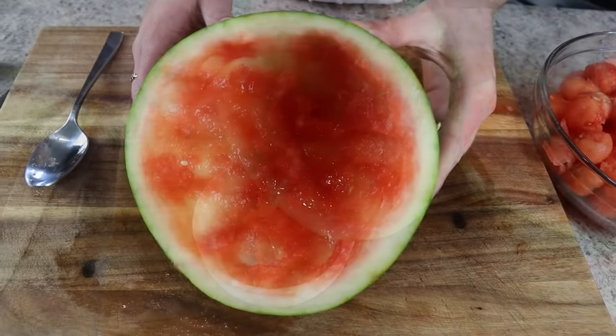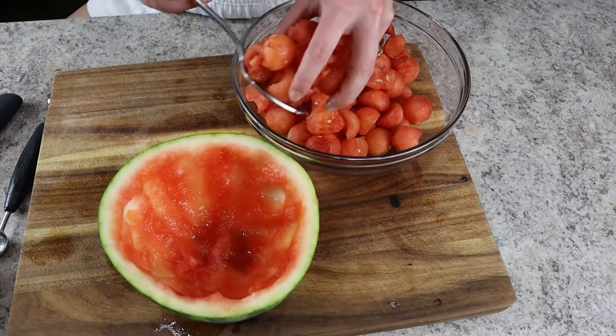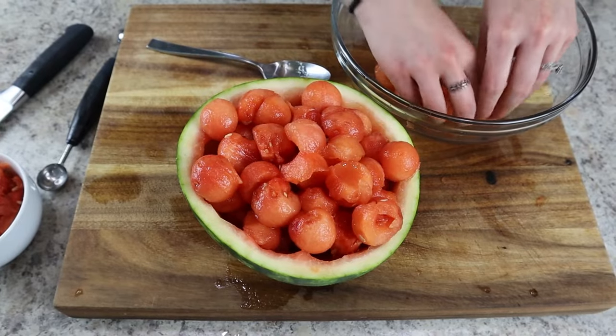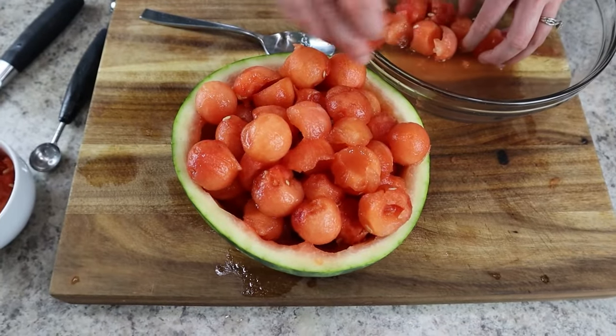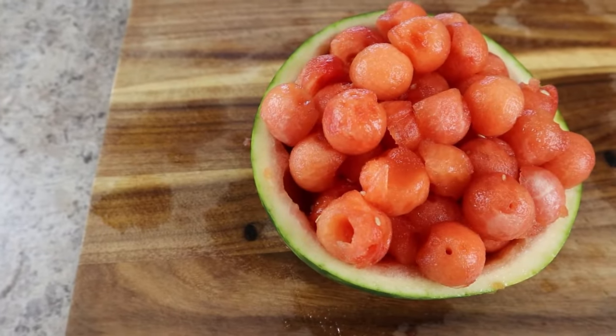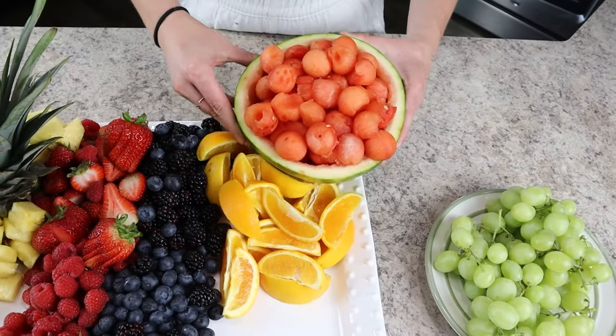Once the rind is empty, add in all the watermelon balls you scooped out. Don't worry if they aren't super symmetrical — it's still going to look beautiful. You can garnish the top with the melon balls that turned out a little better. That's a food stylist hack for making food look pretty. I like to set this on the opposite side of the pineapple leaves to balance out the board visually.